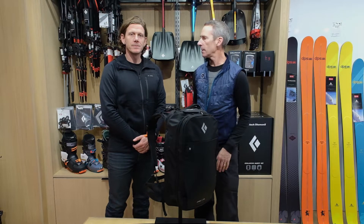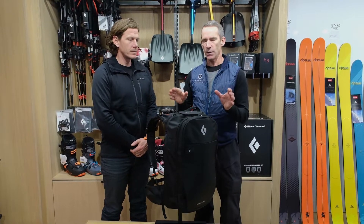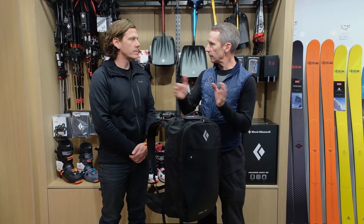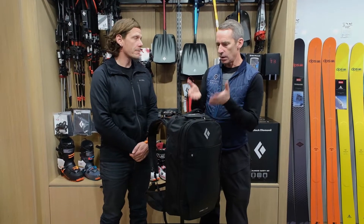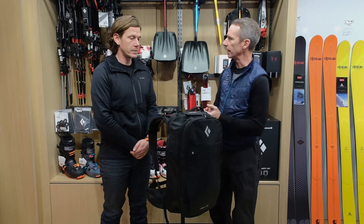Hey guys, James Reddy from the Escape Roots, and I'm here with Stu Gleason who's the product engineer with Black Diamond. His focus is transceivers and airbags. So Stu, we've got three different airbags that BD does. Why don't we talk about the system that's in front of us, which uses an Alpride system.